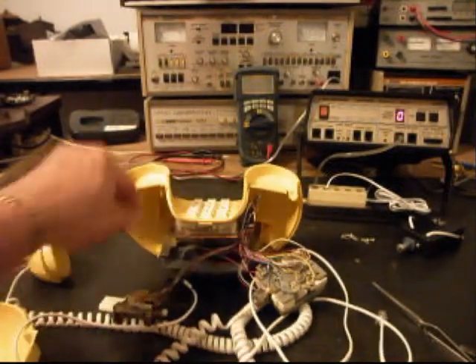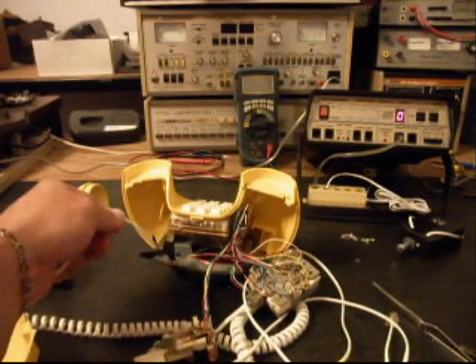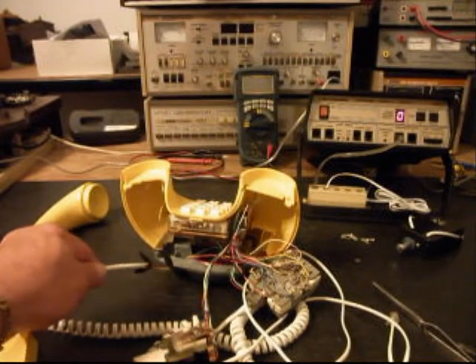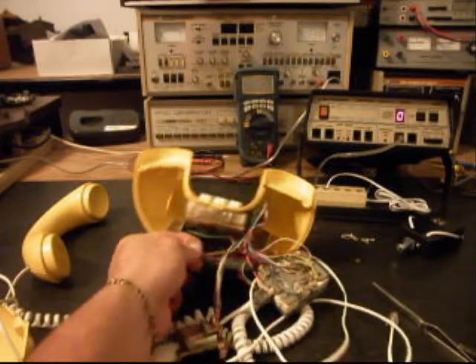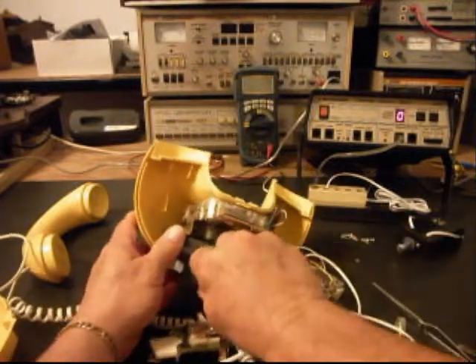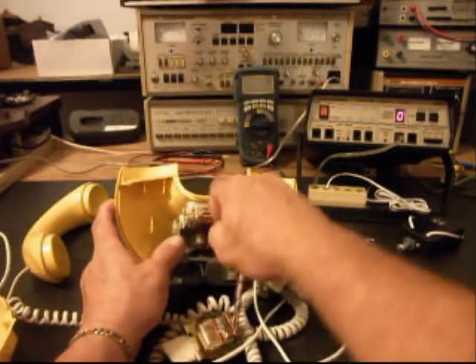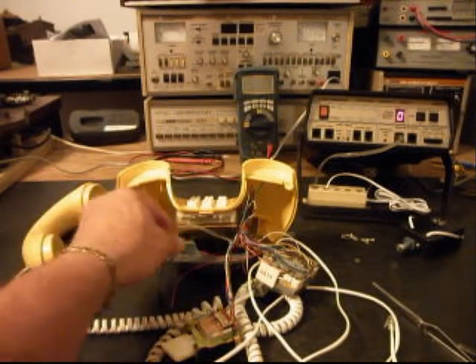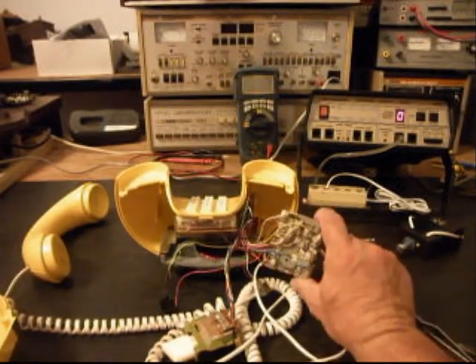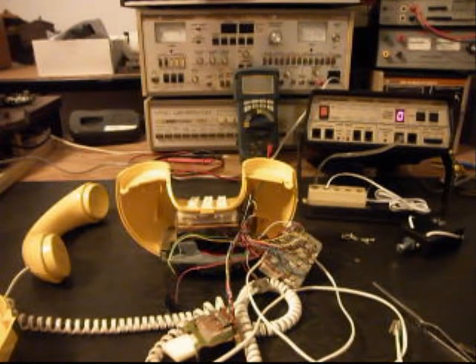It wouldn't matter how long you worked on these connections for the line cord — we're going to get rid of that right now, it's of no use to us. We'll get this all cleaned up and go through everything here. But this is the most important situation right now: the network. And that's going to have to be gone through.